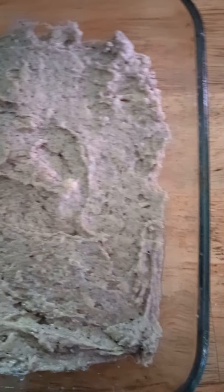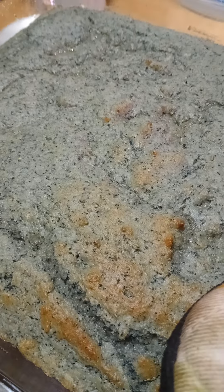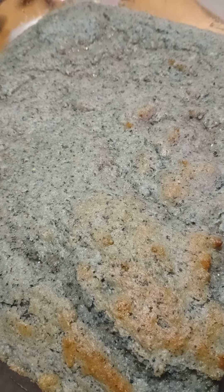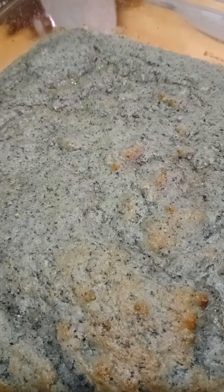Here it is in the glass pan, ready to go into the oven. As you can see, it is rising very well, and it needs to go back in for a little bit longer — it didn't pass the fork test — but anyway, it's almost done.